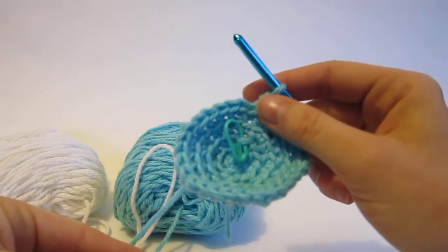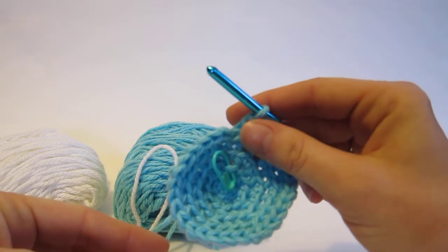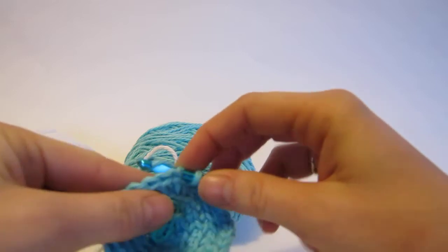I've been crocheting — I'm making Nell the tiny owl. I've been crocheting according to the instructions and I have most of them finished, and I'm right at the point where I need to change colors.